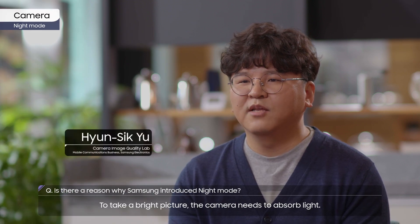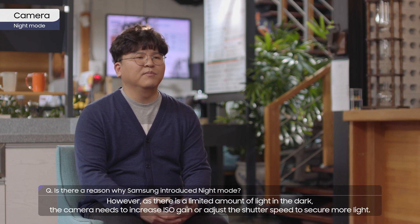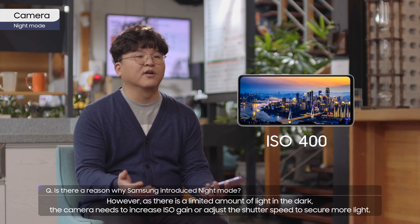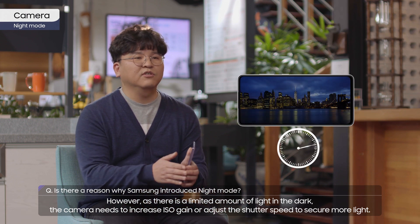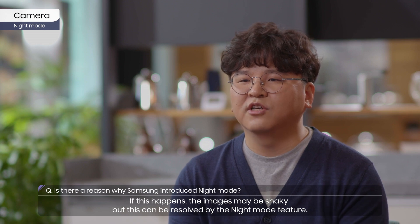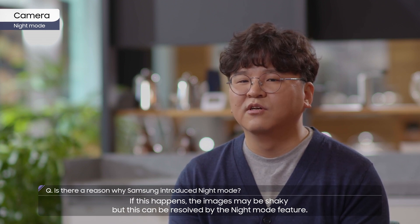To take a bright picture, the camera needs to absorb light. However, as there is a limited amount of light in the dark, the camera needs to increase ISO gain or adjust the shutter speed to secure more light. If this happens, the images may be shaky — but this can be resolved by the night mode feature.